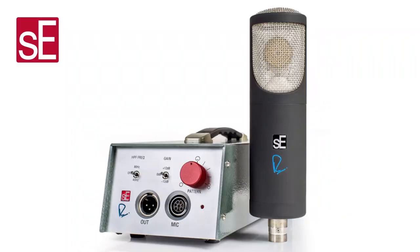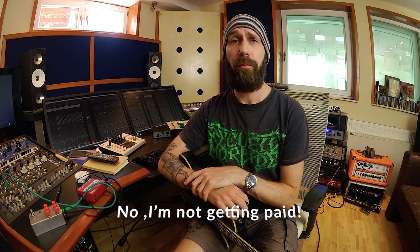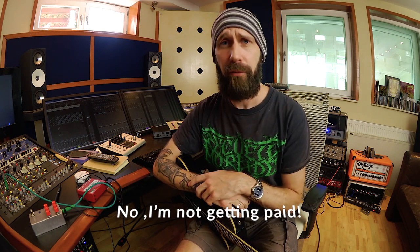So what is it? It's the SE Electronics RNT — the Rupert Neve tube microphone. Great sounding microphone. I use it for vocals, that's why I have it. It is a rather tight and bright sounding microphone, which is cool for intimate vocals because you can get really close and it's not gonna sound boomy. That's where the idea came from — I thought maybe I can use this on a cab.